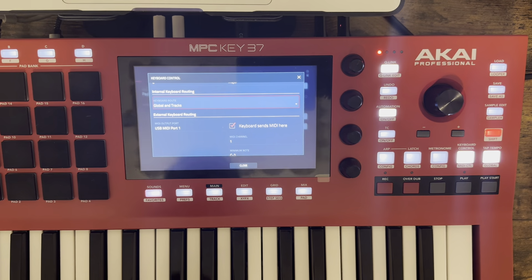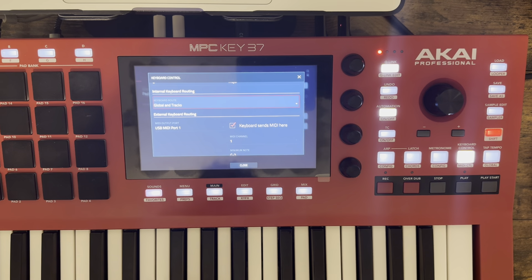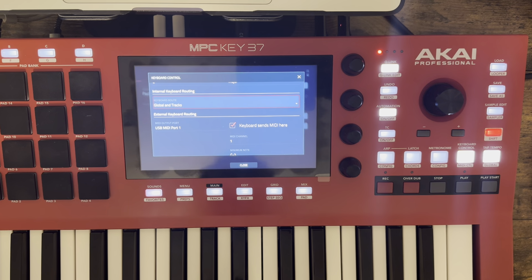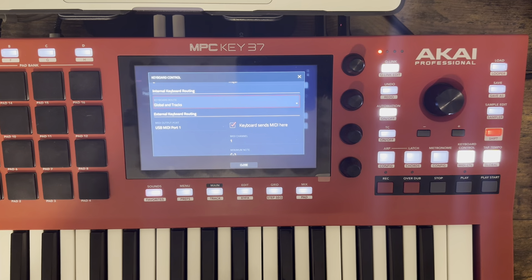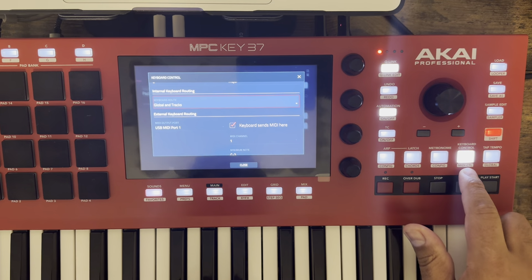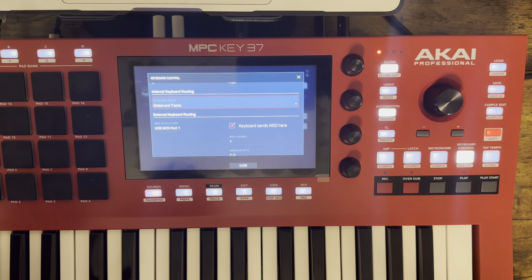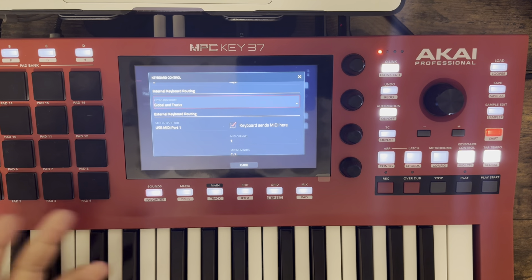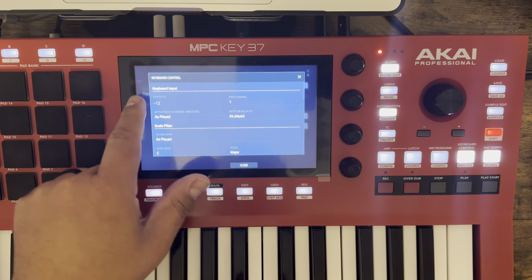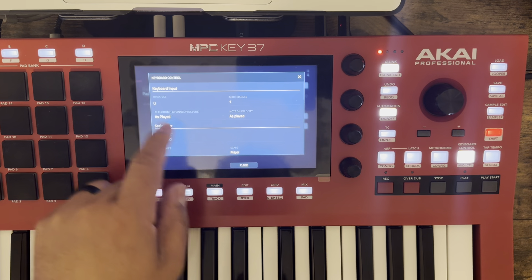I want to give a shout out to Lewis Salas, our sales rep — he showed me this and it's crucial. If you go into keyboard control on the MPC Key 37 — and I believe he showed it on the 61 so it works on the 61 too — if you turn it on and go down you'll see this. When you first get in there, keyboard input of course changes if you transpose, so that confused me at first.